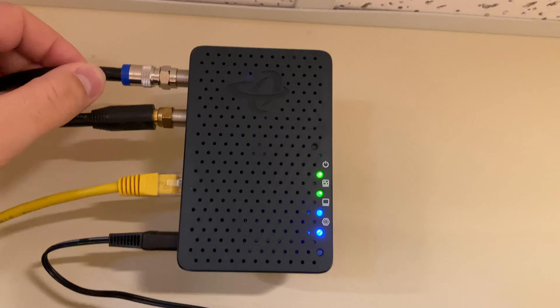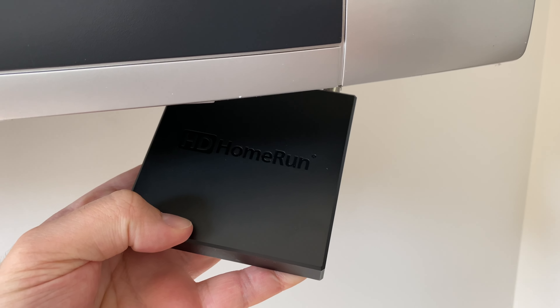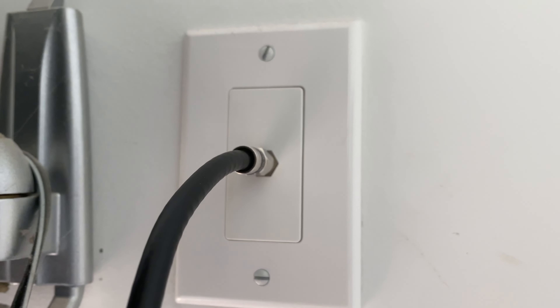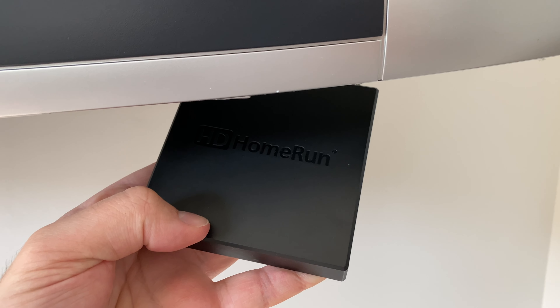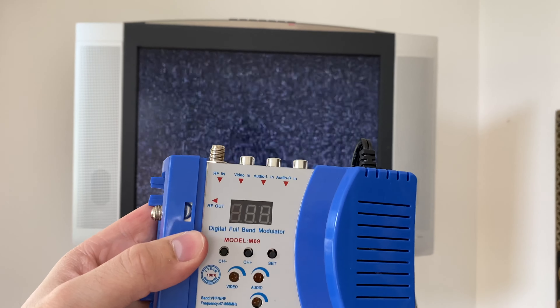I'll talk about that in a future video. Since the TV wasn't tuning any channels, I wanted to make sure that there wasn't anything wrong with the RF port. I was able to verify with an HD HomeRun plugged into this coaxial port that all of the signals were coming in perfectly fine. What this means is this TV does not have an ATSC 1.0 tuner in it — since this TV only has an NTSC tuner, I can't utilize anything that I'm sending through the coax in the house.